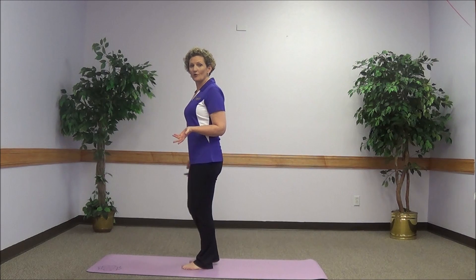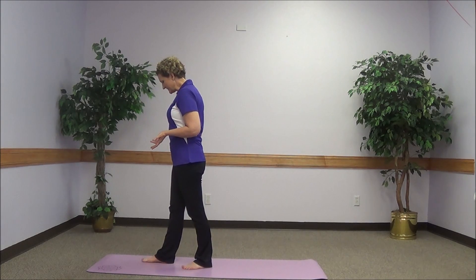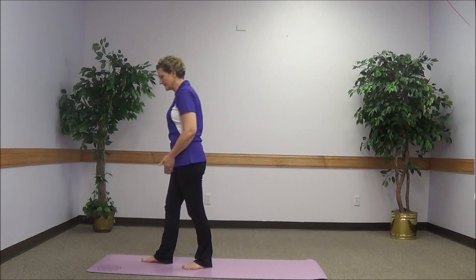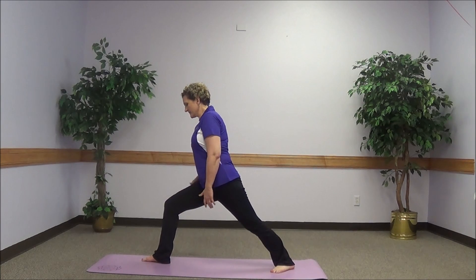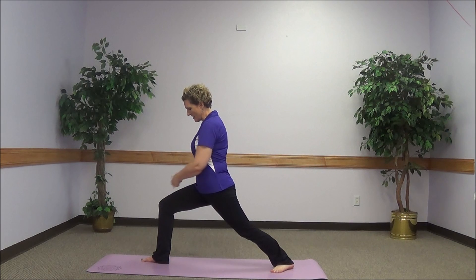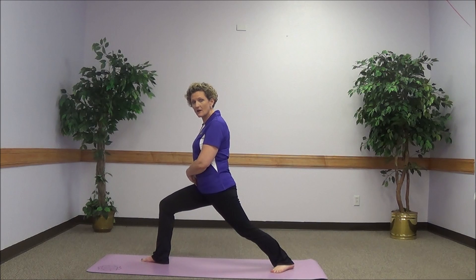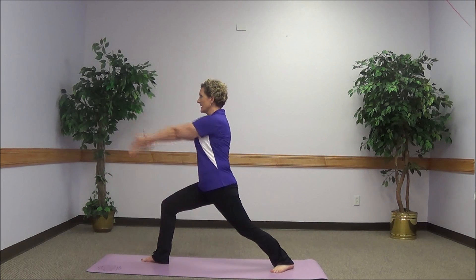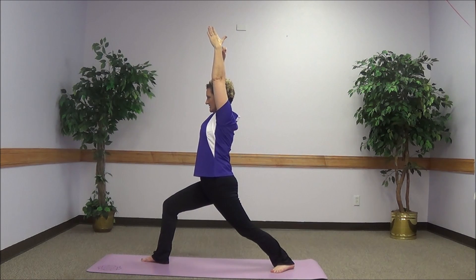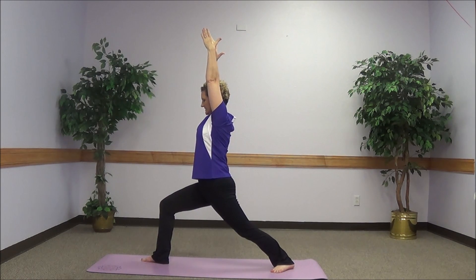The first one is called warrior one. The right foot is planted on the floor, so I'm very aware of what it feels like to plant that foot. I'm stepping back with my left foot. The goal is to have your knee directly over your ankle and at about 90 degrees of bend. The hip is also at 90 degrees of bend and the arms are reaching directly over the head. Shoulder blades are dropped down the back and the spine is elongated, so you're reaching up with the back of the head towards the ceiling.